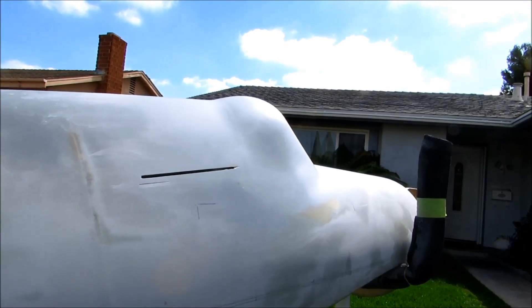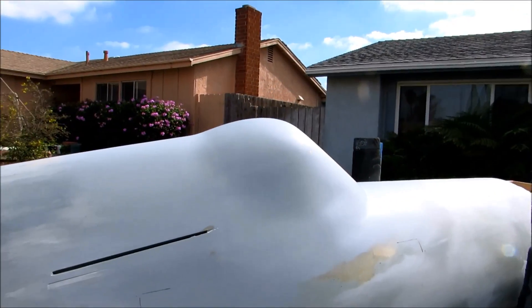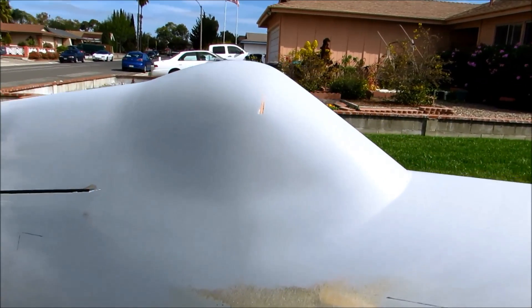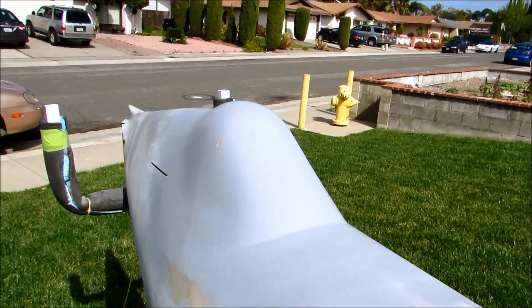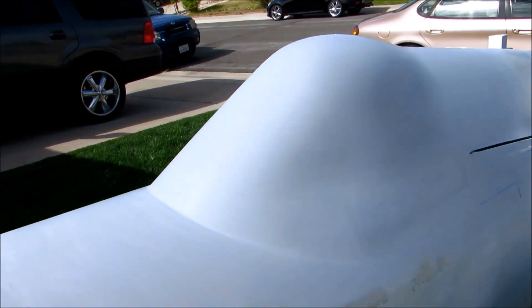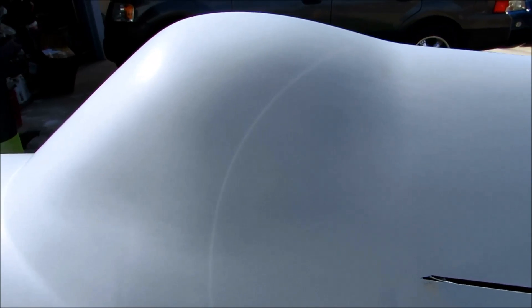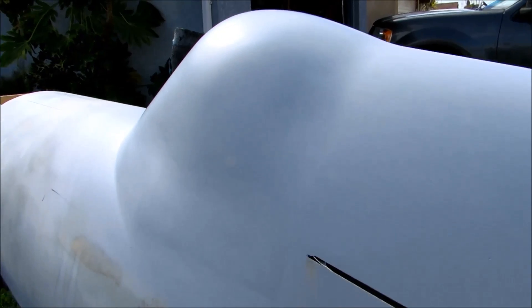I'm getting ready to mold a new canopy. Last time we left off I had just finished fiberglassing this new foam mold. I have since primed it, filled it, primed, sanded, and gotten it to as near to perfect as I think it needs to be. I'm getting ready to cast the negative off of this thing. The last few coats of primer went on last night and this morning I've sanded with 400 to knock off the orange peel, then sanded with 600 and then with 1000 grit.